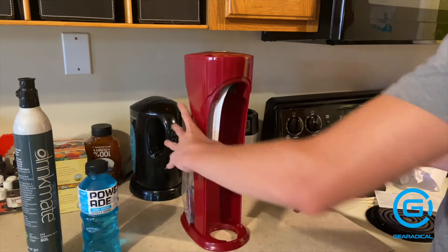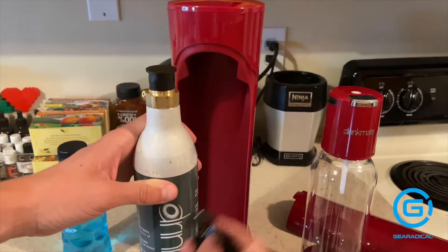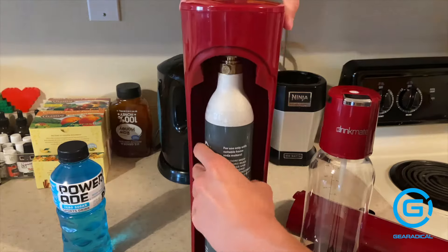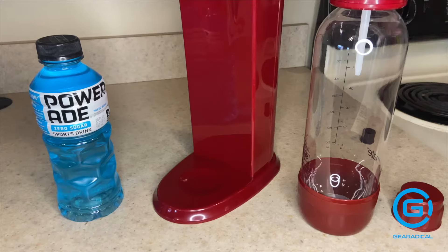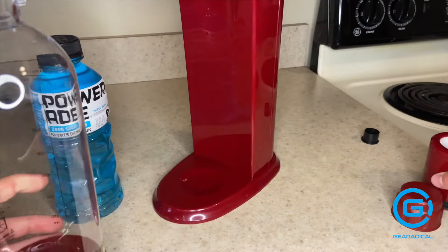To begin the process, all you have to do is remove the panel on the back of the beverage carbonator, slide the CO2 canister in, and it screws in just like so. Then you have the bottle that you put the beverage you want inside.